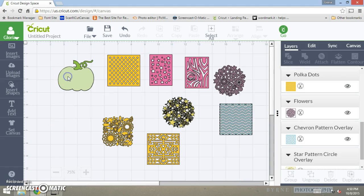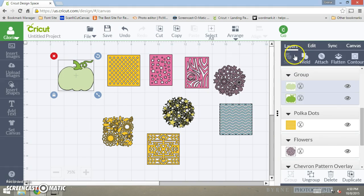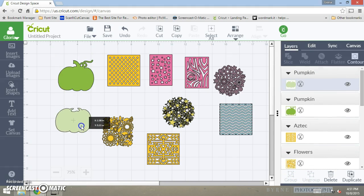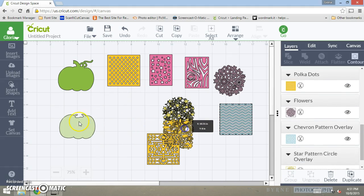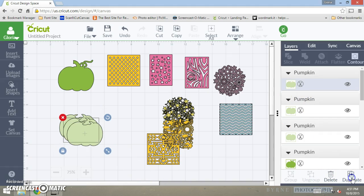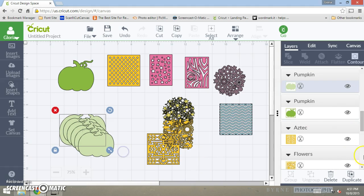Let's take this shape right here, ungroup it, and I want to take this shape and do the polka dots. I'm going to duplicate this a couple of times — two, three, four, five, six, seven, eight.